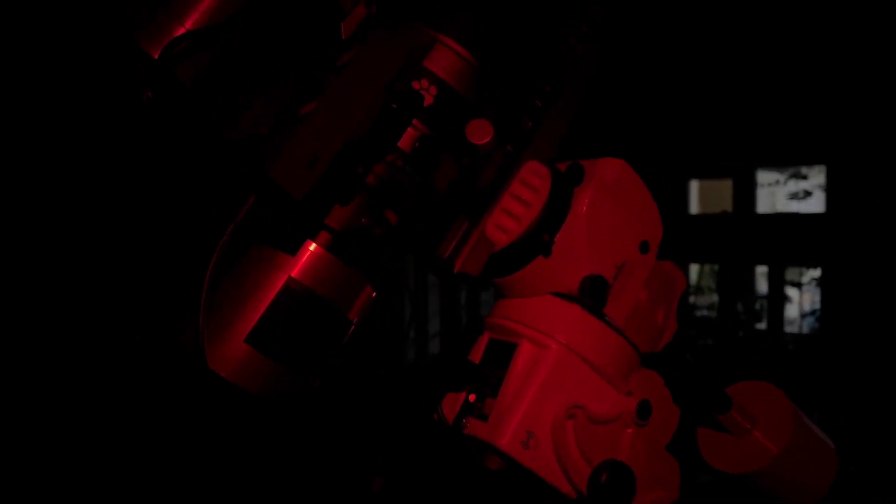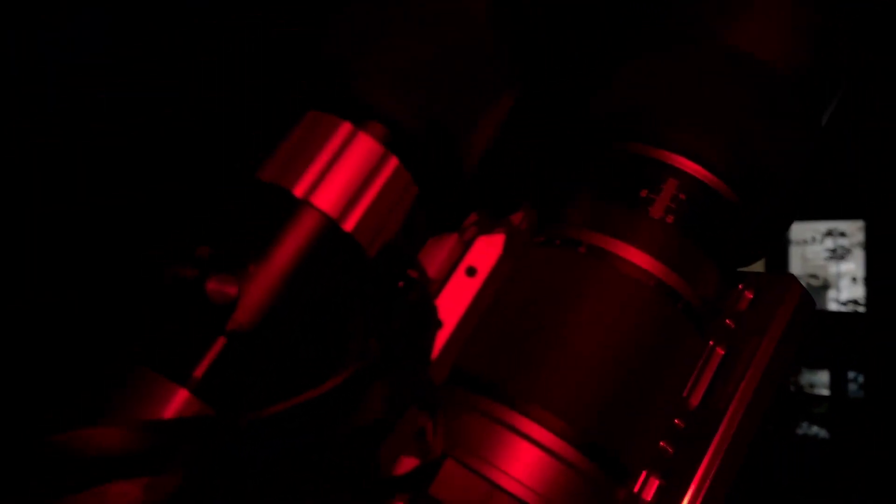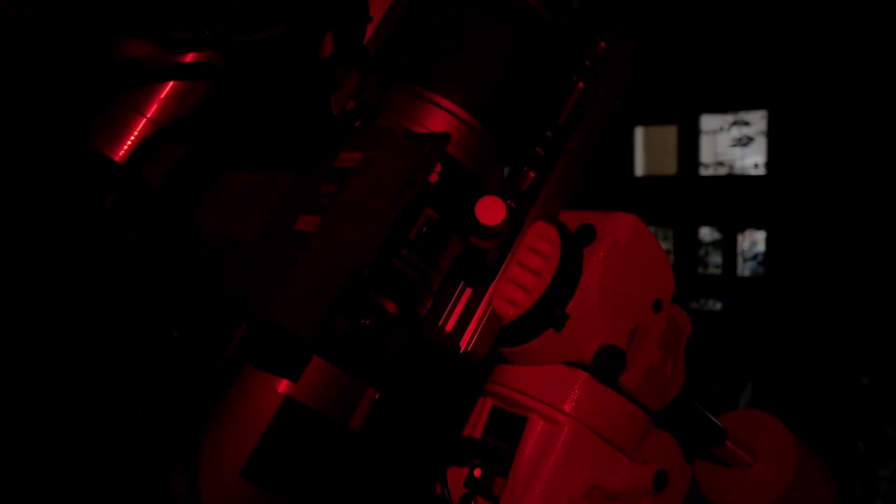Here's my setup for tonight. I've got an ASI 183 MC Pro on the back, then a RedCat 51 and an LX Stream in this filter drawer here. I've got a 120 Mini guide camera with a little 30mm guide scope and a mini PC to control the whole thing. It's all riding on a Star Adventure GTI. I remote into the PC using just an iPad running Nina and PHD2.